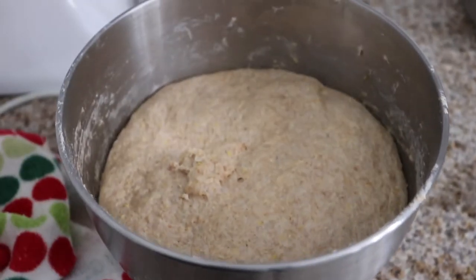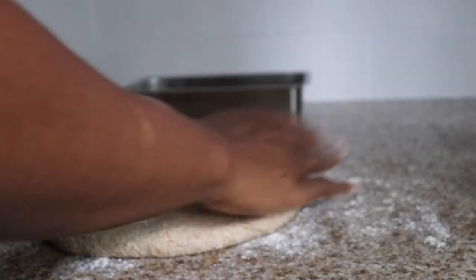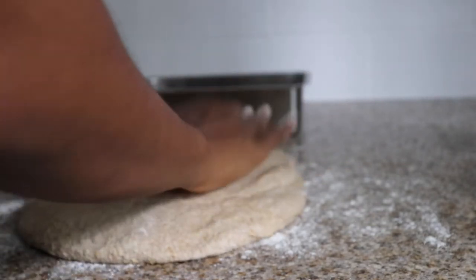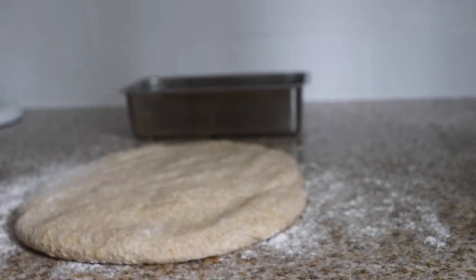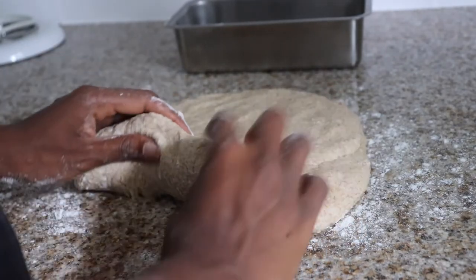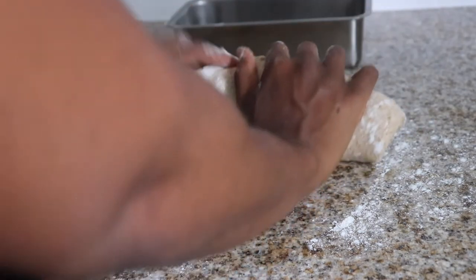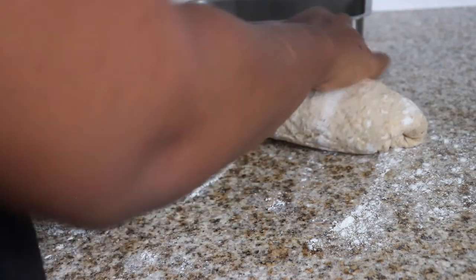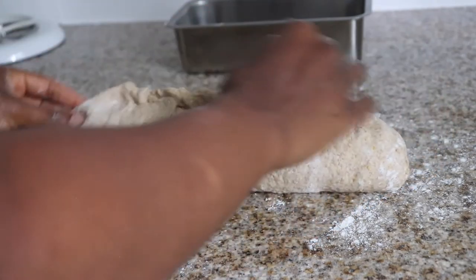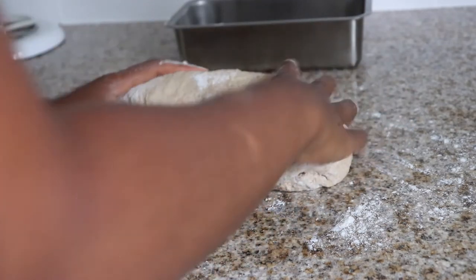About an hour later, I came back and it wasn't looking too shabby. Phew! Now onto the next step, which is shaping the dough for baking. You'll want to press the dough out into an ovally rectangle — or a rectangly oval — about 6 by 8 inches, and then roll it tightly away from you. Pinch the seams together and tuck the ends under, then place the dough seam side down into your greased loaf pan. 8½ by 5 inches is the ideal size for the pan.